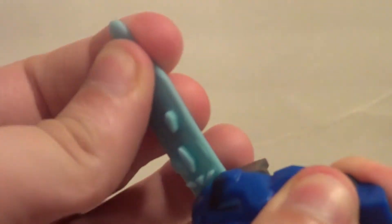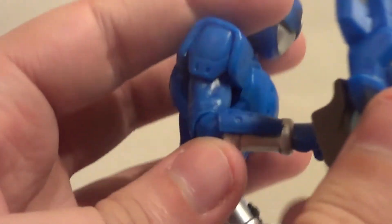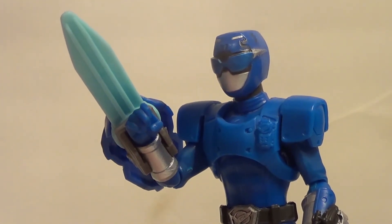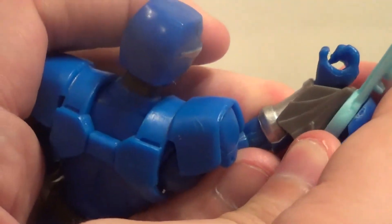Now I will show you his accessories. First, we have this roleplay toy, the Beast X Blue Ranger Morph X key. You can insert that into the Morphers for some roleplay fun, or you can stick it on his arm and it becomes a blade. That way, kids that don't have the Morphers can still play with the key. I will be taking the key off though, because I collect these keys and don't display them on the Rangers.